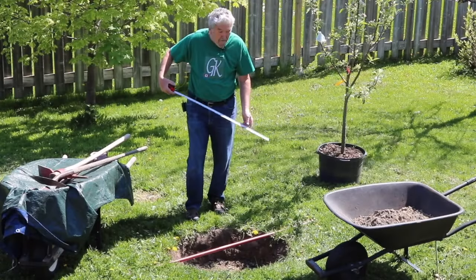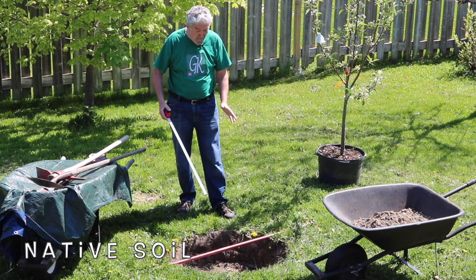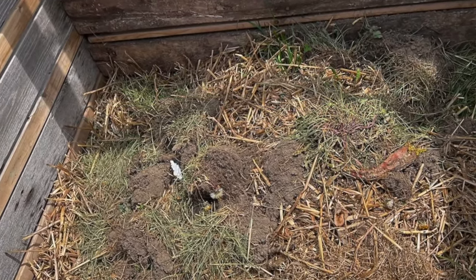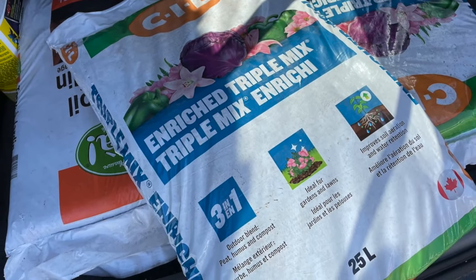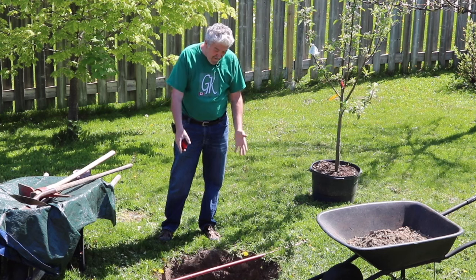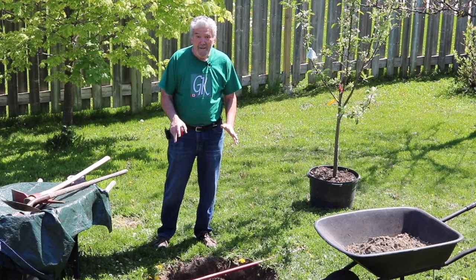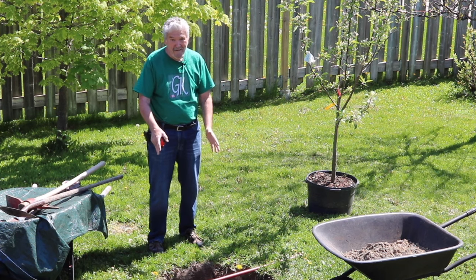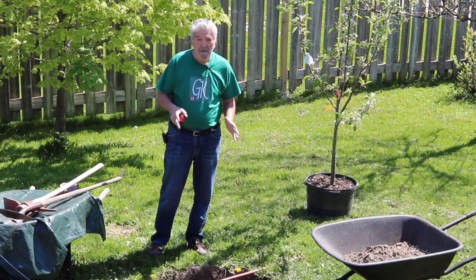When digging the hole, remove all the rough soil into one wheelbarrow and the good soil on the other side. I removed the grass and sod, shook it off, and put the sod in the compost bin. I'm adding three-in-one soil — a compost with humus and soil mixed in — blended with the native soil to enrich it. As they say, dig a twenty-dollar hole for a ten-dollar tree: spend more time on the hole than on the tree itself.